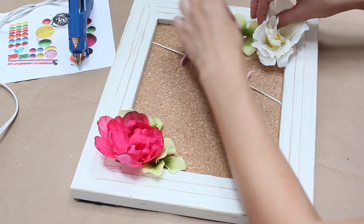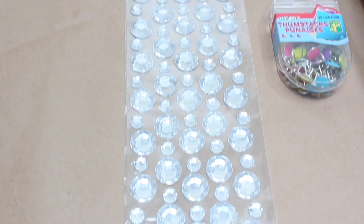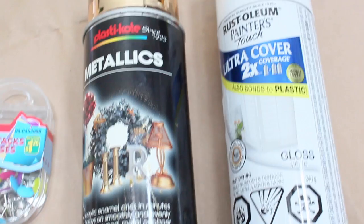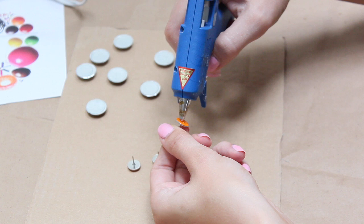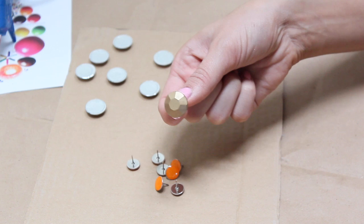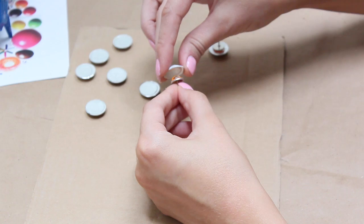Now I'll show you how to make these really cute gold and white gem push pins. All you need are some stick-on gems — I'm not sure of the exact name, let me know in the comments if I'm calling them wrong — some thumbtacks, and spray paint in the color of your choice. I did about two coats of white and gold on them, let them dry, then hot-glued thumbtacks onto the backs so they look like little gem push pins.